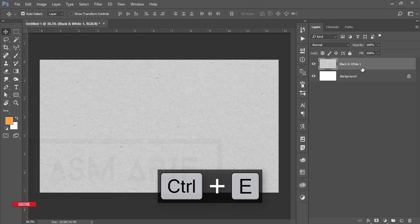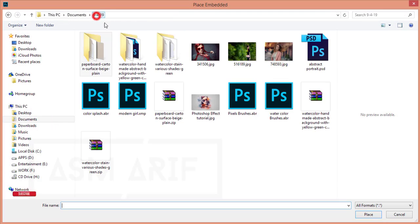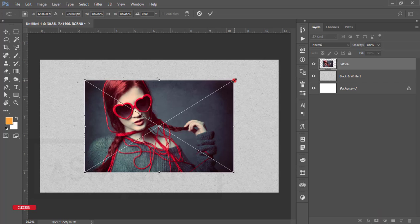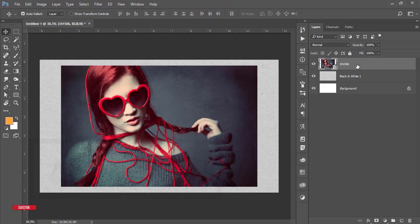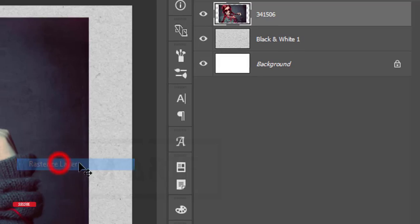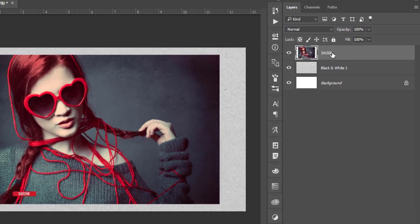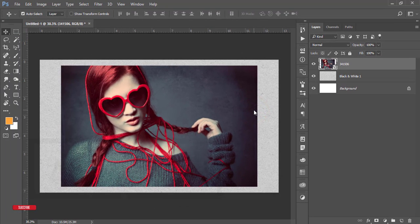Go to File > Place Embedded again and place the model image — I'll give you the download link in the video description. Make it a little bigger, hit the tick button, then right-click and rasterize as a layer. Then right-click and convert to Smart Object. I'm doing this because I want to use the preset later, so I'll show you how.